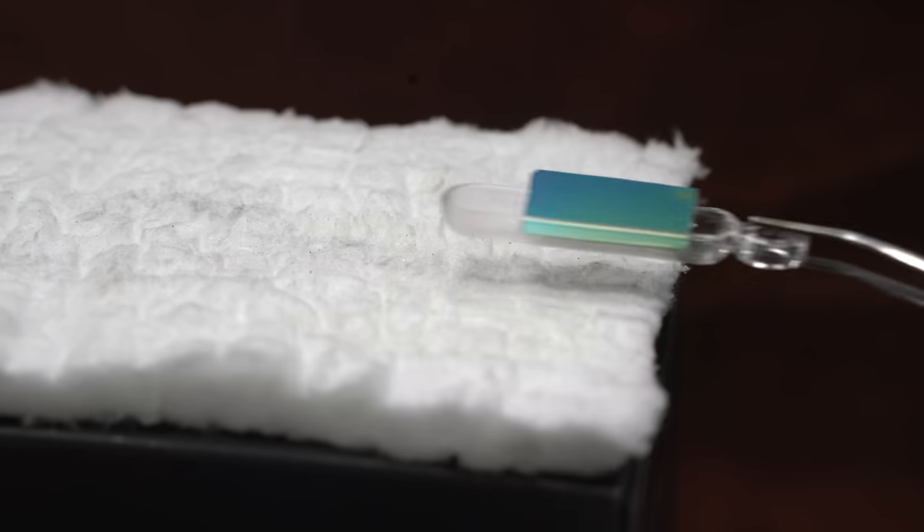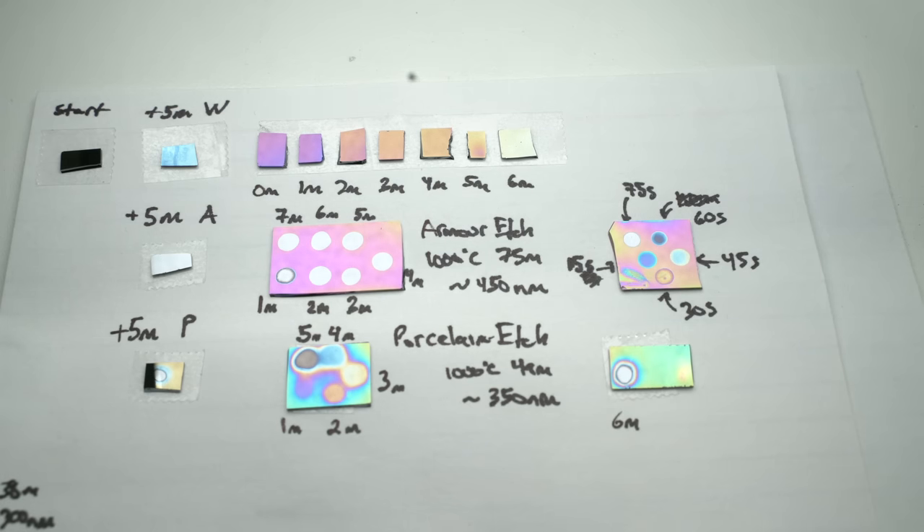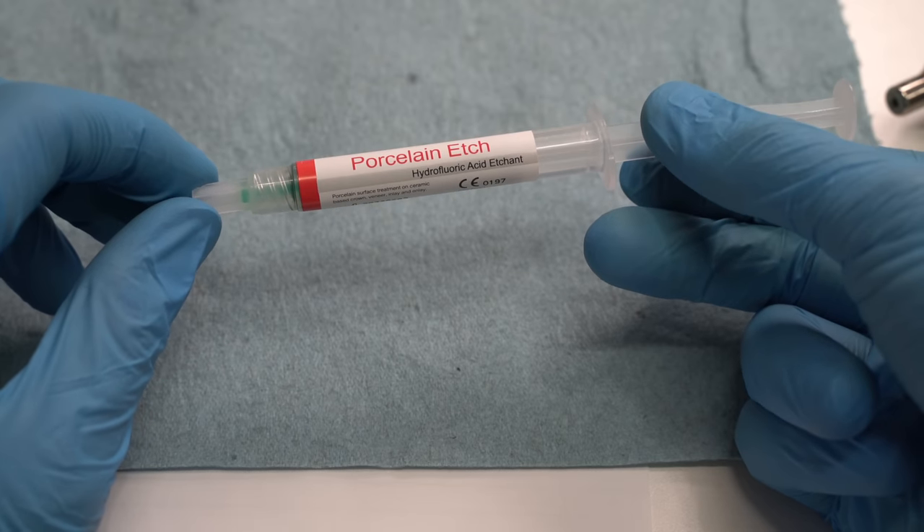In my previous video, I grew oxide layers on silicon wafers. Today, I'm going to show how to remove these oxide layers using readily available chemicals.